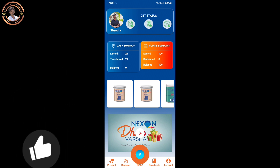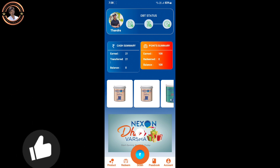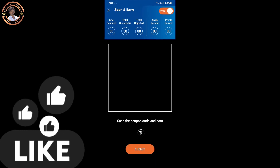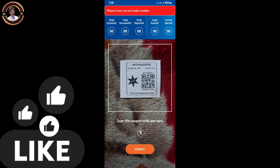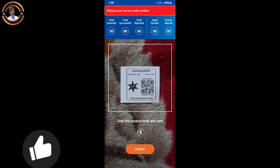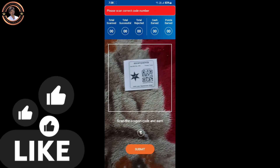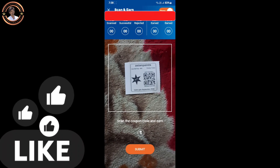So we will scan and redeem the tokens. I have to scan them here. I don't have to scan the code here, so I just gave it.